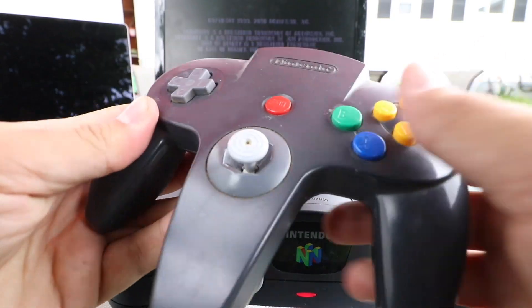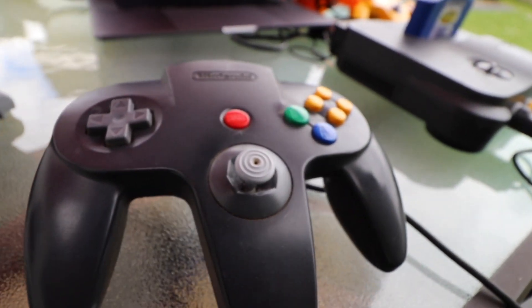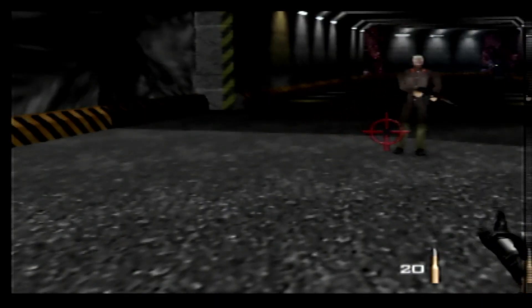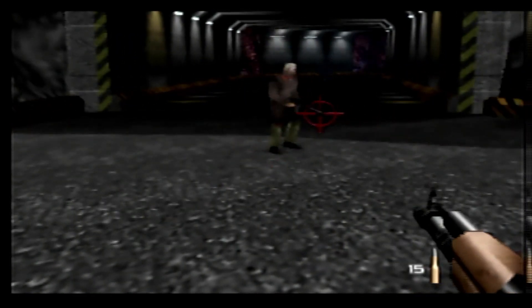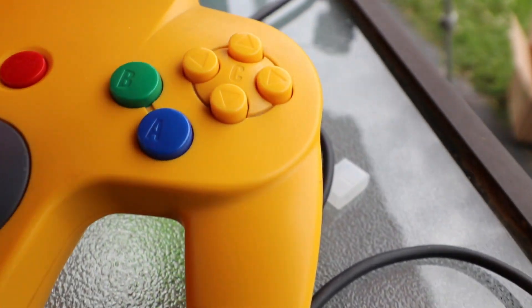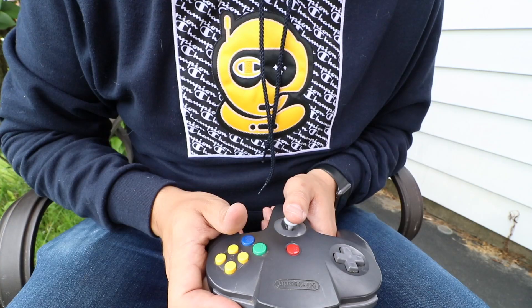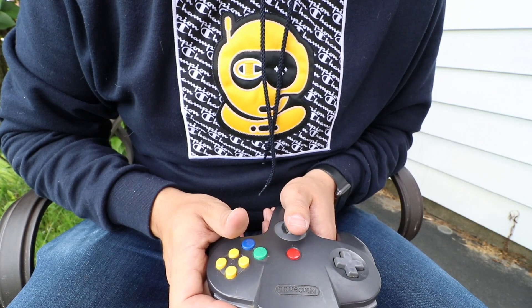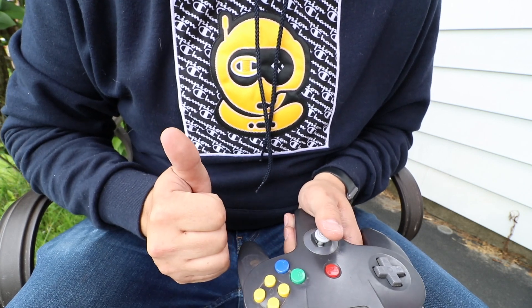Now let's jump into the elephant in the room: this monstrosity — the N64 controller. As a kid, I never knew how bad it was, but today it's such a clunky, ugly, hard-to-maneuver thing. It's not ergonomic and its placements just feel off. Playing games on it doesn't feel natural, and the relearning curve to using buttons as a D-pad or the other thumbstick is just awkward. I can appreciate the colors though — purple was always my favorite growing up.